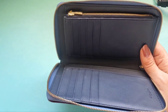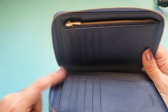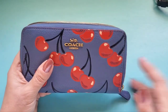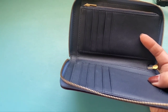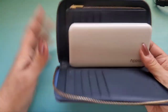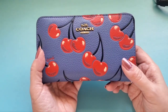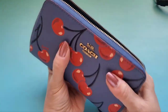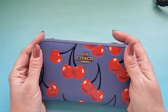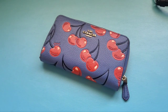One cool thing I noticed at work — my phone actually fits inside and I can zip it up. I was running to the cafeteria and didn't want to bring my whole purse, so I just stuck my phone inside, zipped it up, and it was fine. I use a Samsung Galaxy S10; if you have a giant phone it might not work, but this is a pretty good-sized phone and it zips up with no straining at all. It's almost like a clutch.